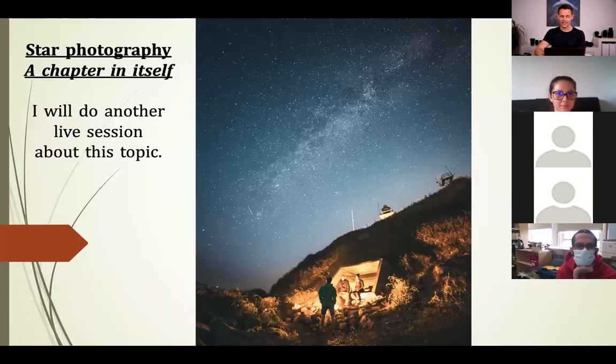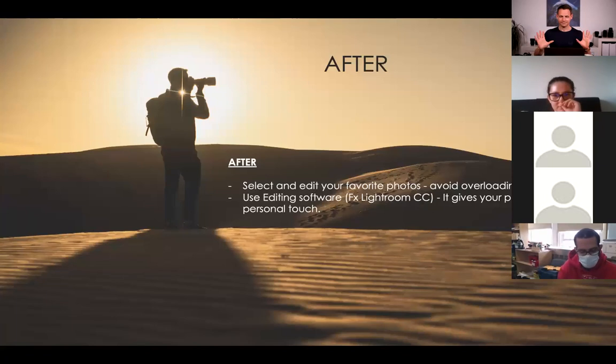Star sky photography is a whole chapter by itself, and my next live session is going to be about that. I'll let you know when I have a date. It's so fun to play around with — you can try to capture the Milky Way or even a meteor shower. Actually, tonight there's a Lyrid meteor shower and it's possible to see up to 20 meteors per hour. Check it out when we're done here.